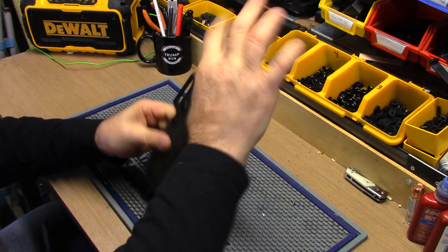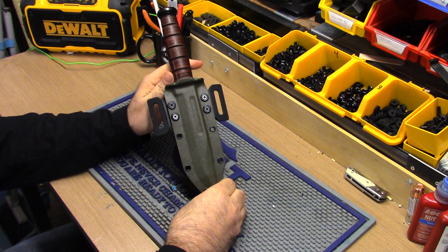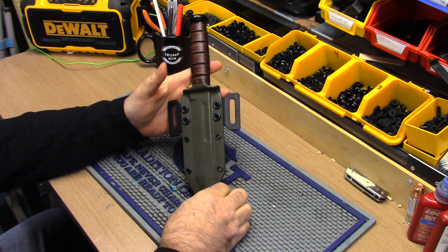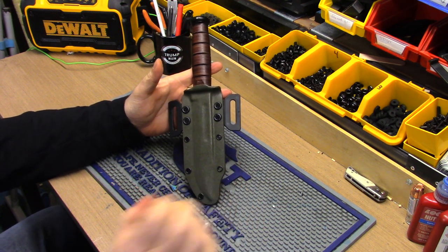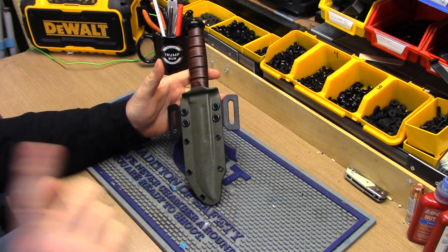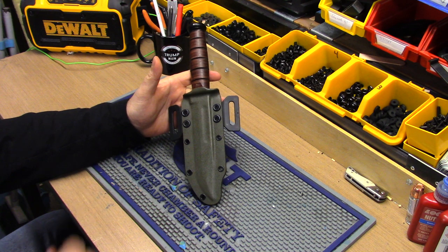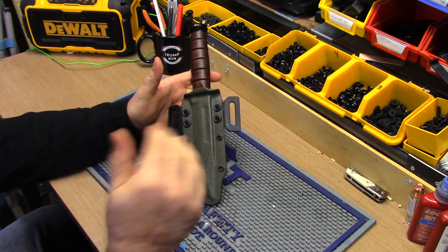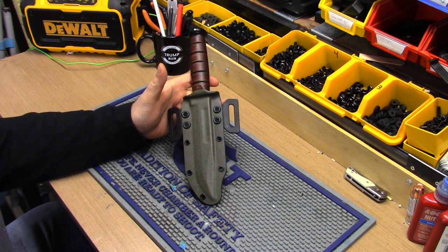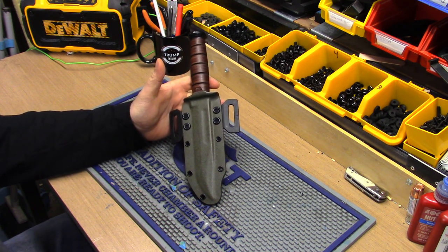They're in OD green on the website now, and not too much later I'll probably be making them in all the colors — coyote brown, OD green, black. I'll attach that color option on the website today, so if you really like this and want it in a different color, it'll have the option of OD green, black, or coyote brown. Coyote brown is like FDE but a shade darker — I think it looks nicer than FDE, way nicer.